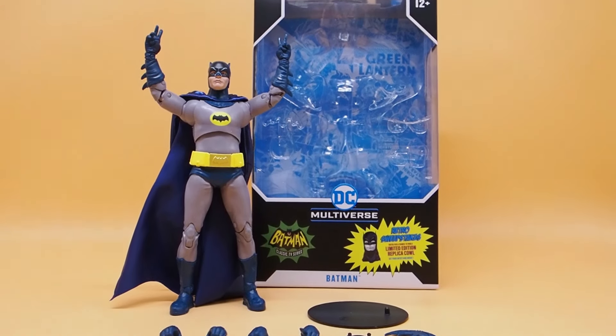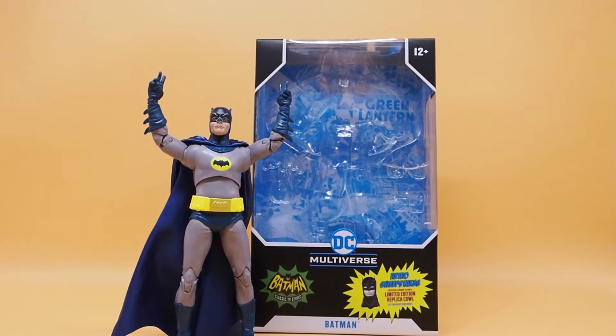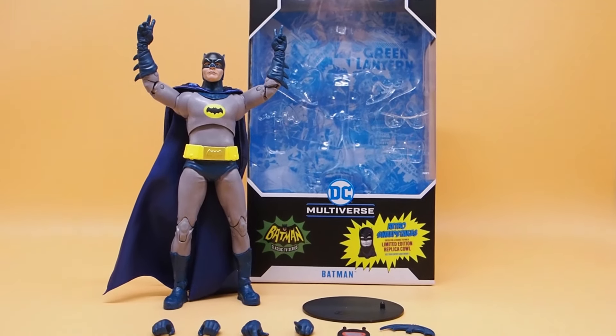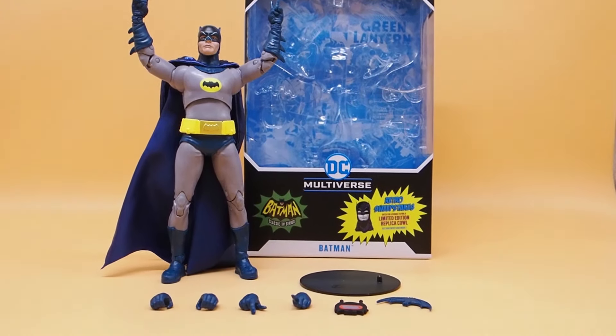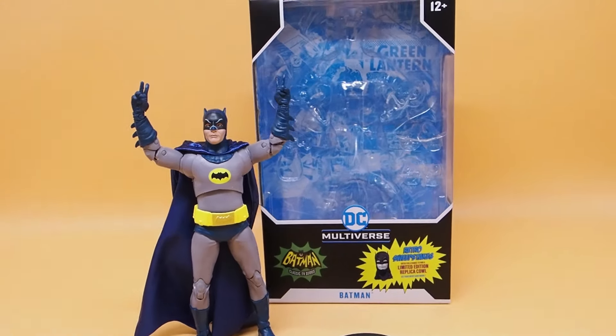Alright, today I'm going to give you guys a detailed look at this McFarlane toy figure and it is Batman — the Adam West Batman, the classic TV series Batman.